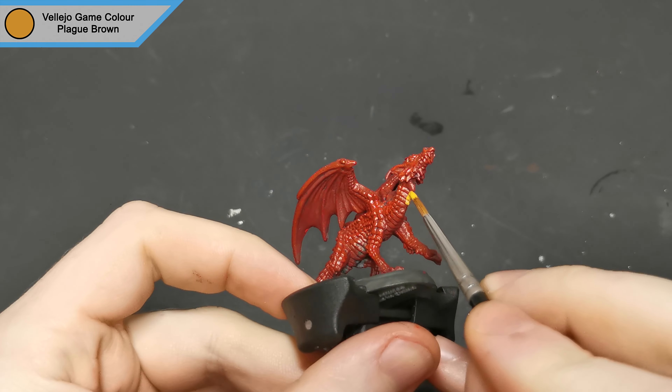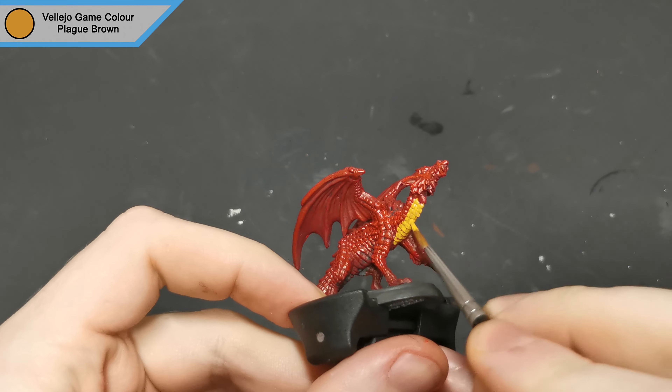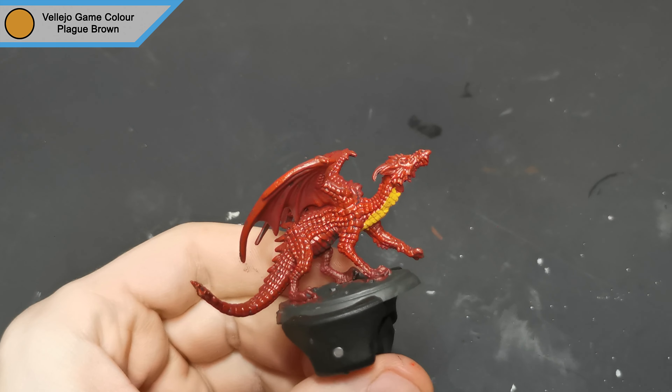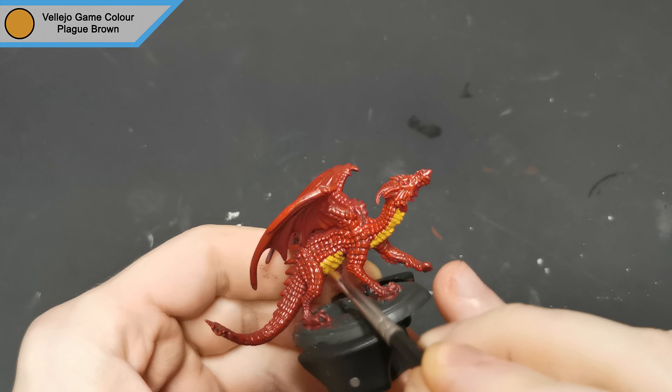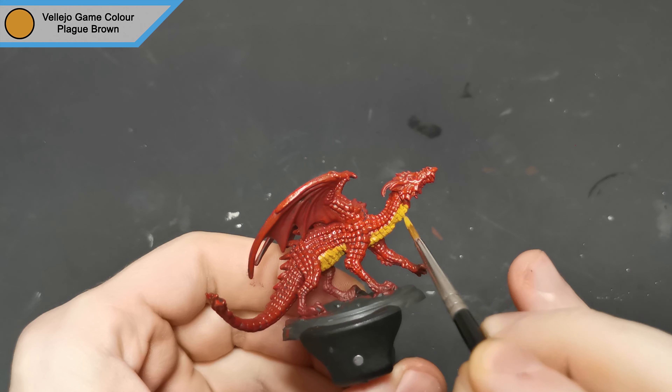For the underbelly scales and the inside of the wings I used plague brown. I tried to stipple some color on and it just didn't really turn out how I wanted it to, but it was still good enough that once the wash goes on it will look okay.